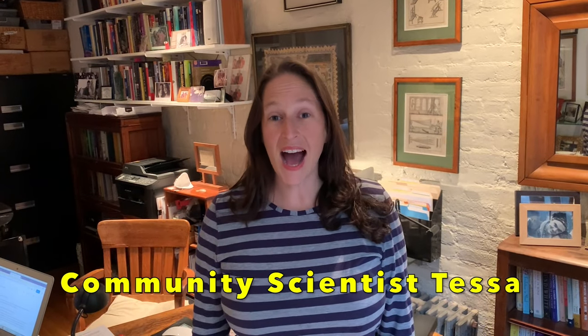My name is Tessa. I am a scientist at BioBus. I am a neuroscientist, which means I like to study the brain. Welcome to our 10th weekly science challenge, Explore at Home.